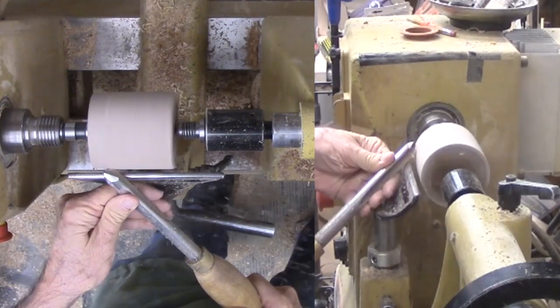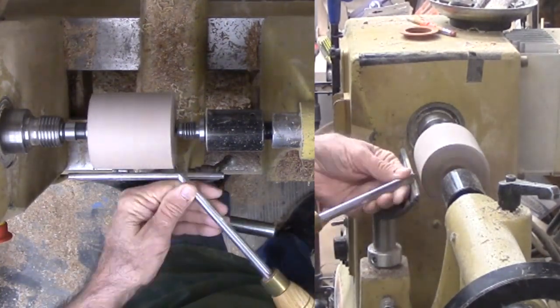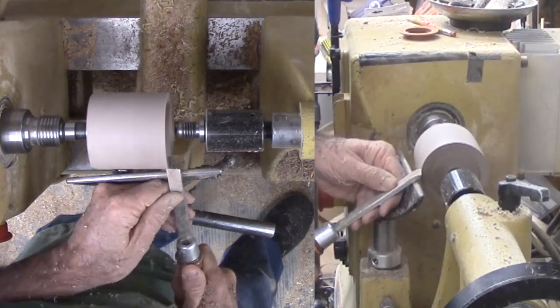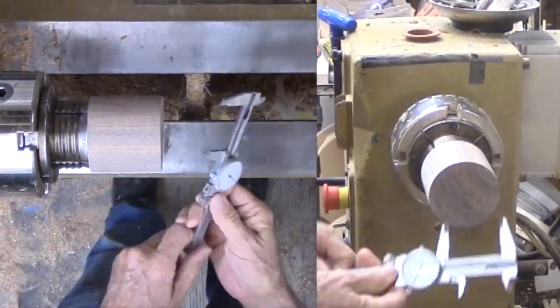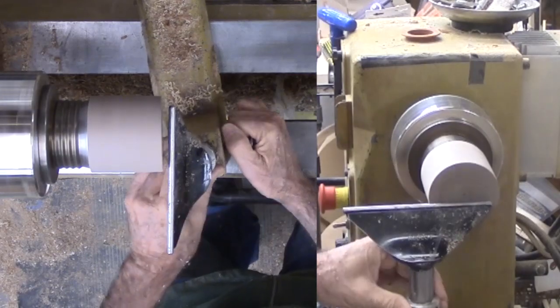This time I have a block of walnut that needs a mounting dovetail tenon. Then remount the walnut securely in the chuck. I need to hollow this so that the shell portion fits loosely into the walnut cap.